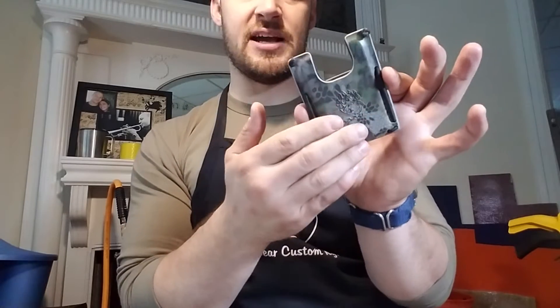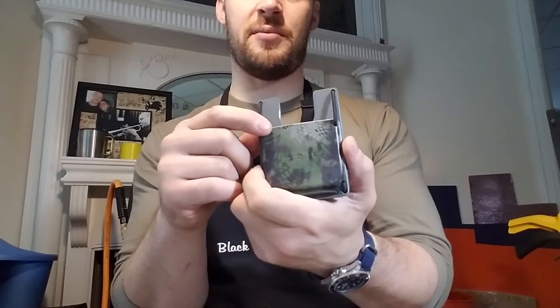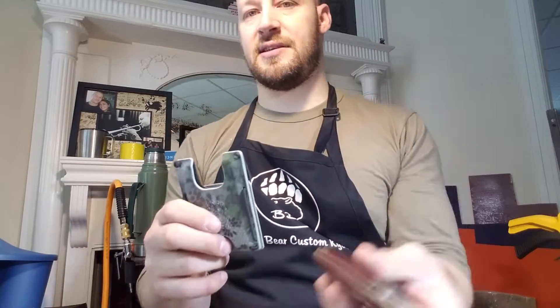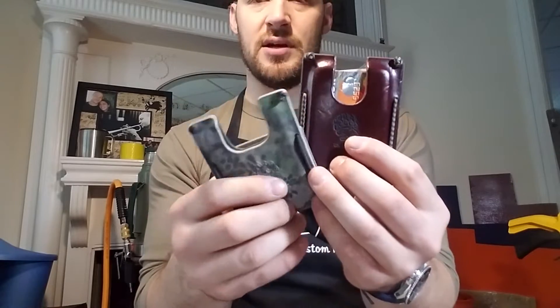Let's talk about the wallet. I mold these for a molded card compartment on the front, a molded cash compartment on the back, and the BBCK logo stamped in — the logo stamped on the front, BBCK stamped on the back. Let me show you mine — it's slightly different, leather over Kydex — but you can see you just put your cards in the front.